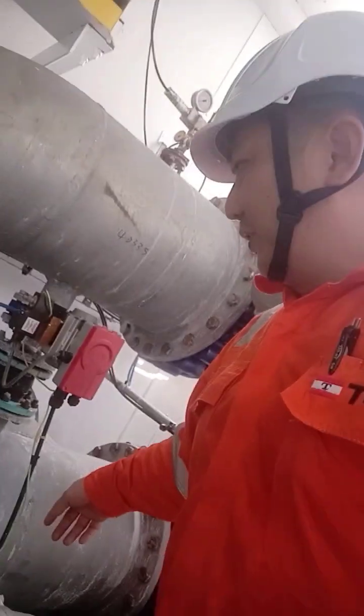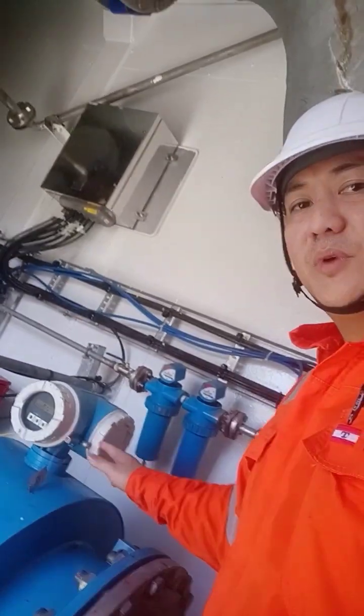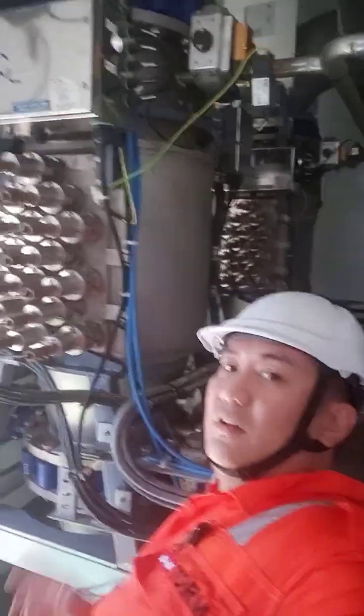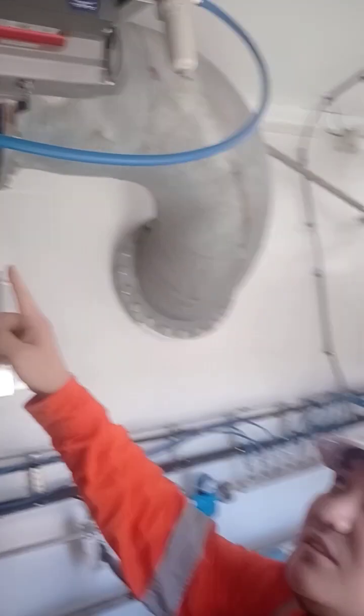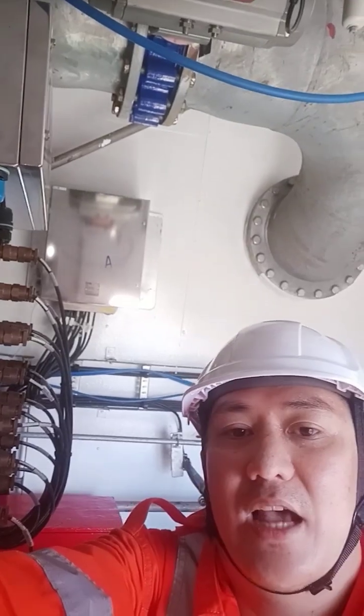For de-ballasting, suction from the ballast tanks goes through this pipe, under the CIP, through the flow meter, and then through the UV reactors — number one and number two. It then passes through control valve 201-8 and goes overboard. That is how you do de-ballasting.